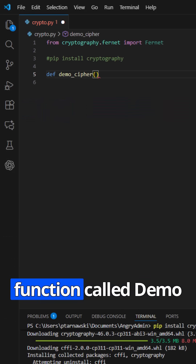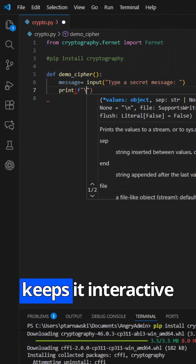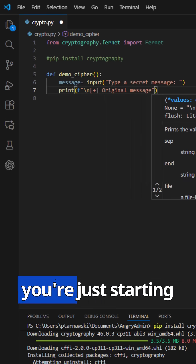I'm wrapping everything in a function called demo_cipher. First thing we do is ask the user for a secret message. This keeps it interactive and fun, especially if you're just starting out.